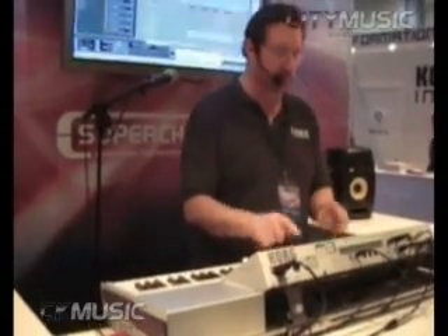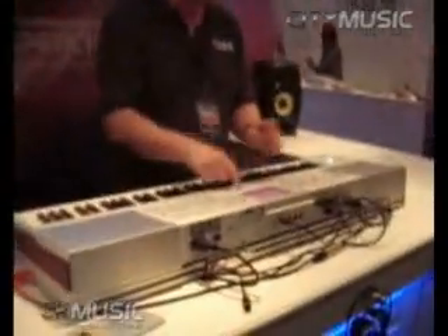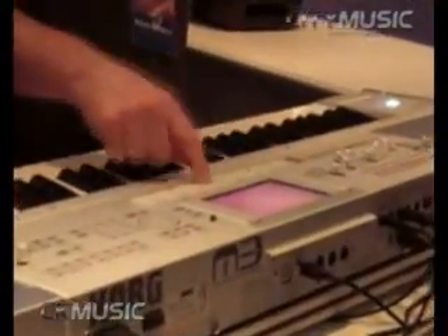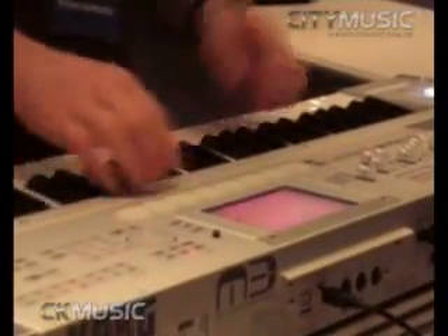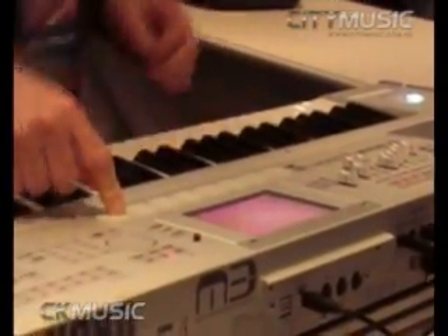I can use the drum pads here to trigger sounds. But not only that — I can trigger full eight-note chords.